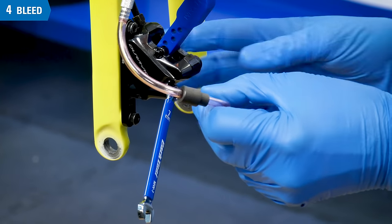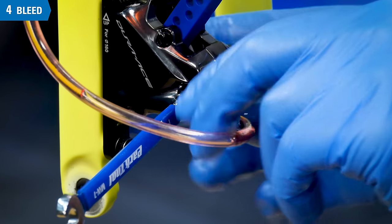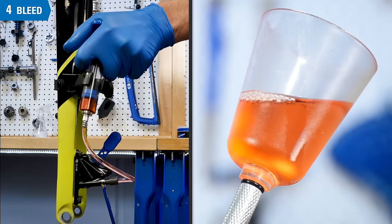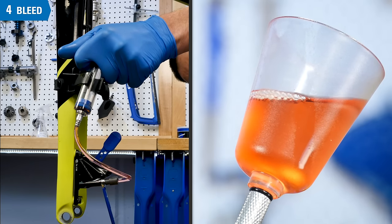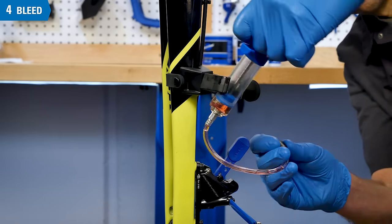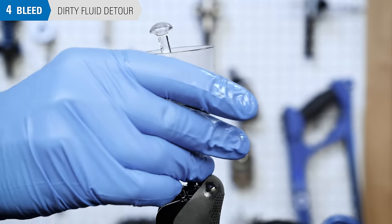Fluid will now be pushed up from the caliper bleed nipple to the funnel. Place a 7mm box end over the nipple, then secure the hose over the nipple. Slide the compression sleeve firmly up to help secure the hose to the nipple. Using the wrench, open the nipple one half turn. Push almost but not all the fluid into the caliper, through the system and up to the bleed funnel. Close the bleed nipple and remove the syringe. If the fluid comes out dirty or contaminated, it should be changed. Plug the funnel, remove it, and dispose of the fluid.